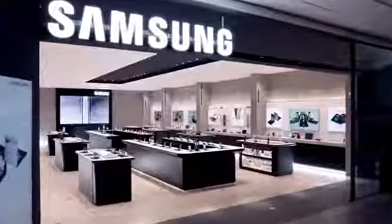Hi, welcome to Samsung's Experience Store. Come with me and I'll show you the latest fold innovation, the Galaxy Z Flip.